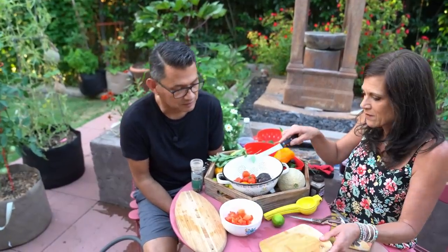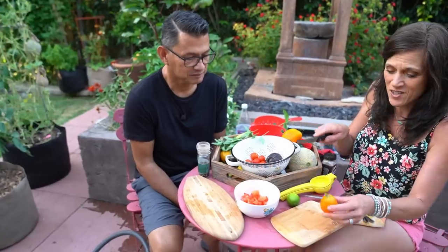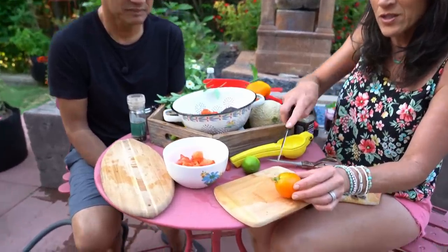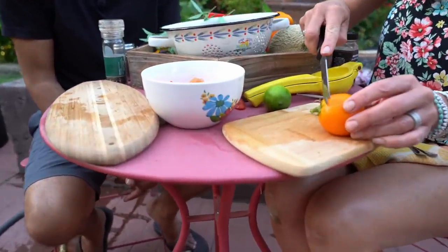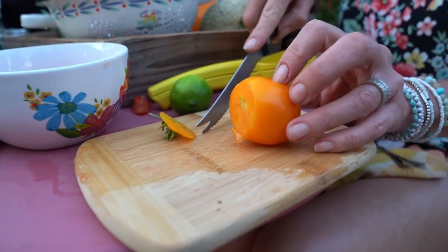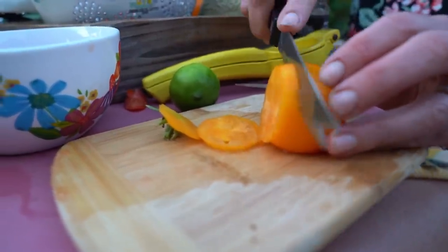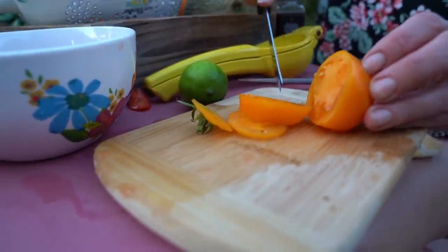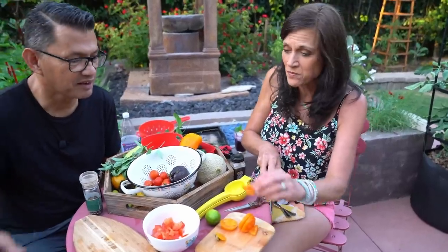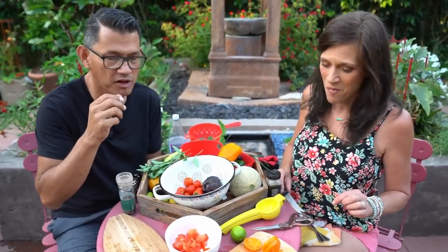Scoop that right into the bowl. Let's go for the Golden Jubilee now — oh my goodness, that is such a beautiful tomato. I am just going to cut the top right off and show you guys how pretty it looks on the inside. Look at that color — that is an incredible color. The flavor of homegrown tomatoes is amazing, and the orange tomatoes are the sweetest.